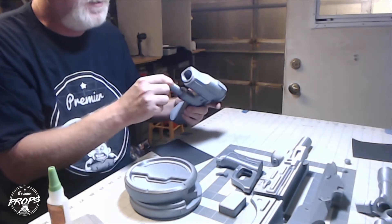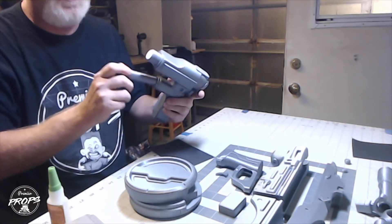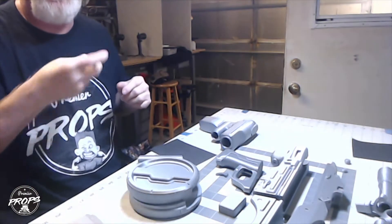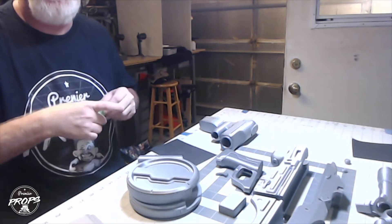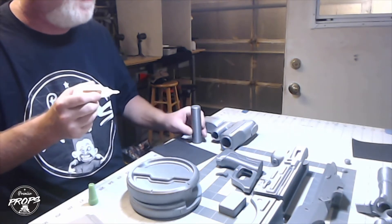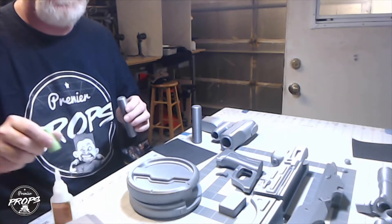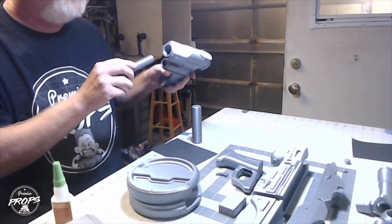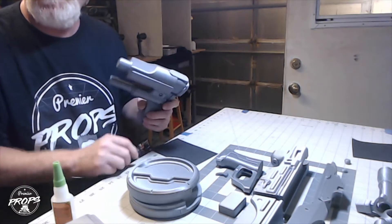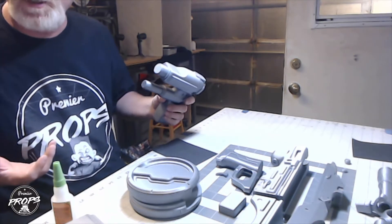Then I have the two long pins that go in here. These are pretty loose, so I'm going to put a little bit of glue on them to keep them nice and solid. Remember to always shake your super glue before you use it. Put a little glue down on the bottom of these, slide them in, and you can see how the back of the buttstock is coming along.